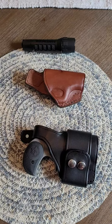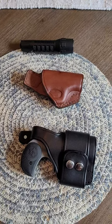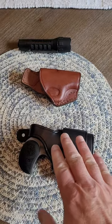I don't have any relationship with this company other than I send them money and they send me holsters. But I can tell you that these are very fine products.